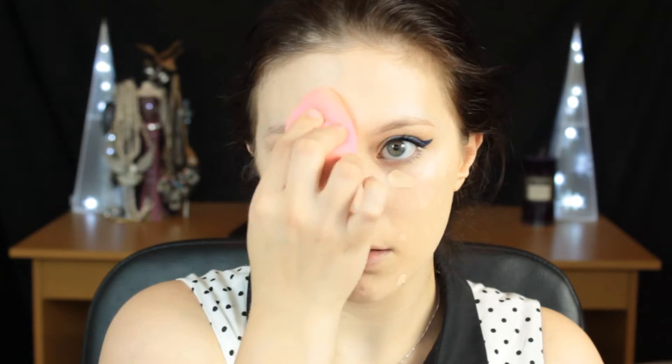Then I'm going to go in with my concealer. I actually filmed this tutorial during my Halloween tutorial, so my skin freaked out on me and I needed a little bit more concealer than usual. I'm using the pointed end of the sponge to bounce that concealer in for a really nice natural finish. This is an everyday look, so you don't want it to be too thick. Then I'm going back in with the same powder used throughout the tutorial and a fluffy powder brush to lightly set my skin.